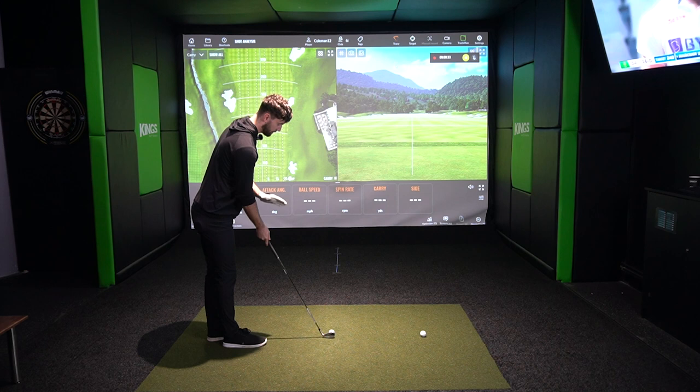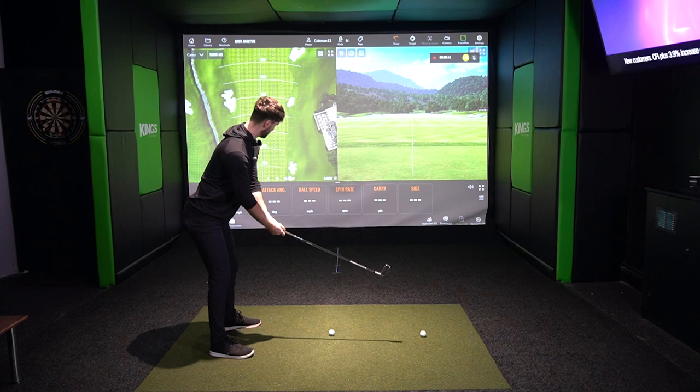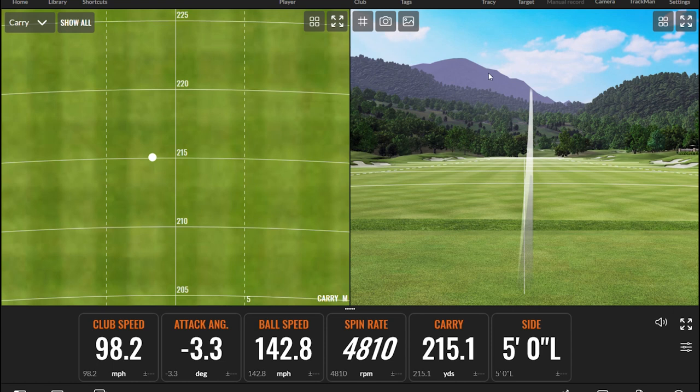I've got a six iron in hand. I'll talk about the lofts later, but it's effectively a four iron loft so I reckon this will probably go about 230 yards or so. That's a pretty decent start - 215 yards, so maybe not as far as I initially estimated, but that felt very very strong. Looking at those Trackman numbers - attack angle, they're all really solid - and I will point you to that spin rate being at 4,800. That's a lot higher than I actually thought it was going to be.